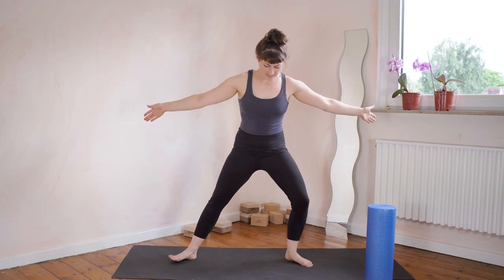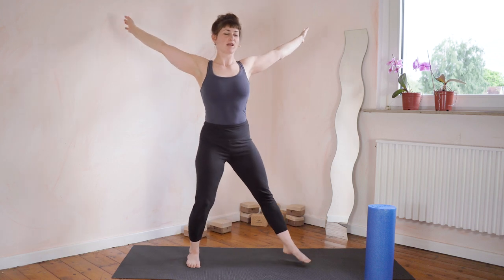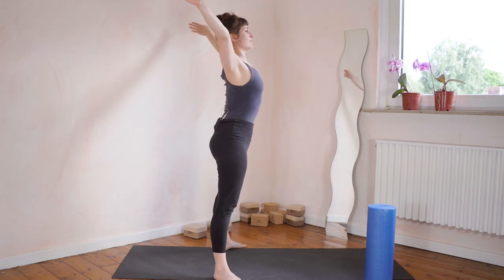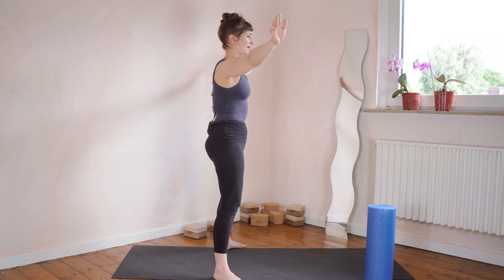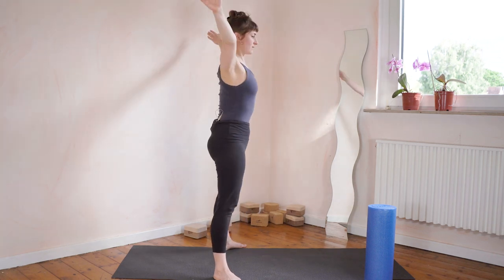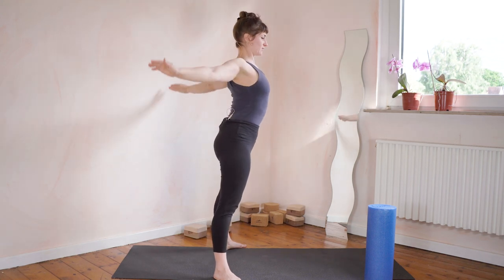Step the legs into a straddle position. Curve the upper back, bend the knees. Reach behind you in a diagonal as far as you can. Curve and bend, reach behind you. This is all about increasing your shoulder mobility and thoracic spine mobility. Curve, reach behind you — keep repeating this. Very good.